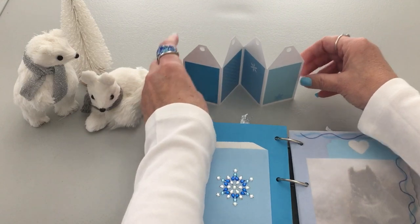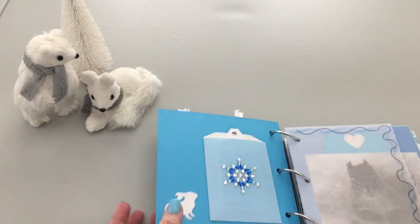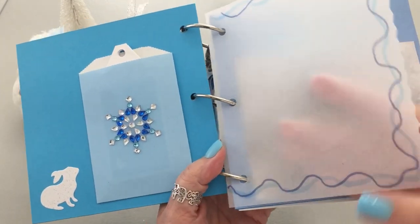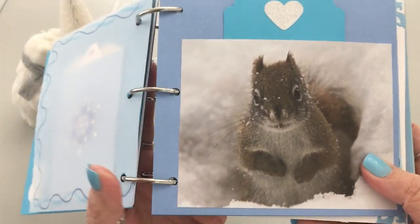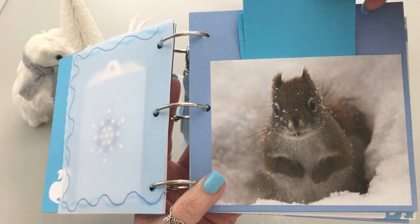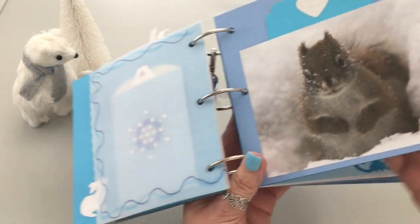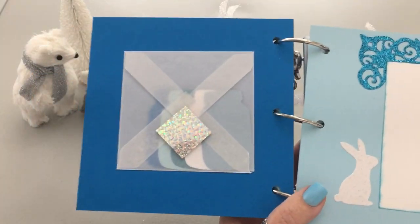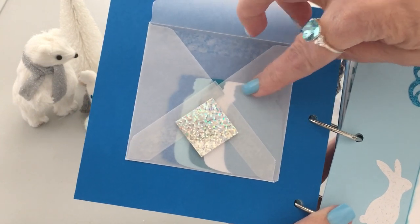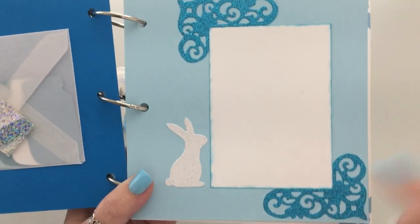You place it like so, and then we have some vellum paper where I've had fun doing some squiggles. Then there's a darling little squirrel — I showed you all these in another video — and then two journaling cards in here. We also have the vellum envelope and five punches of mason jars.